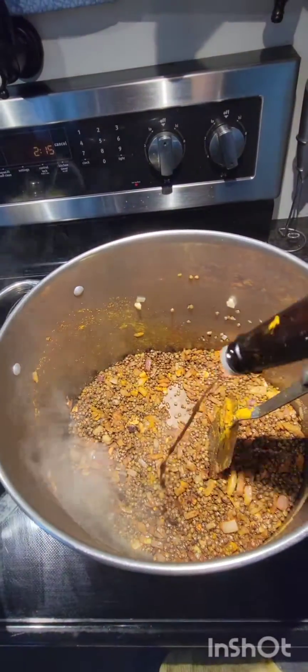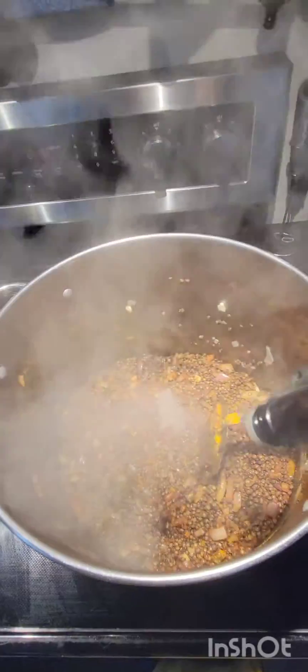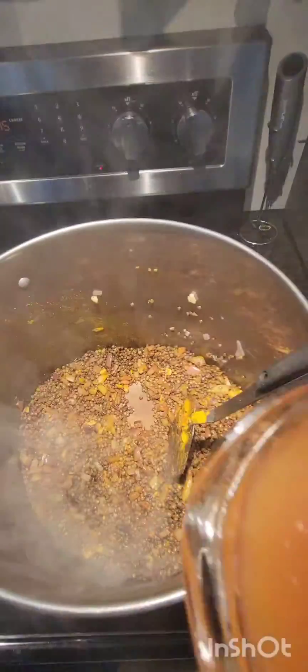Worcestershire sauce — oh, it's been hot in there. Then the veggie broth.